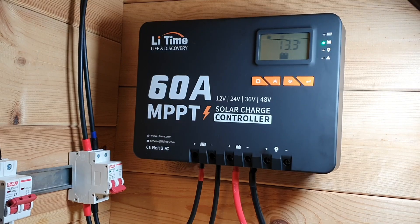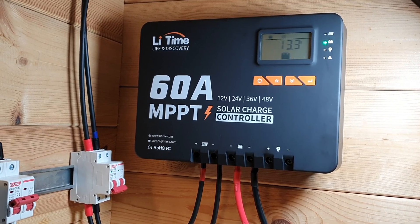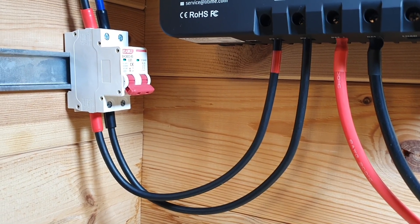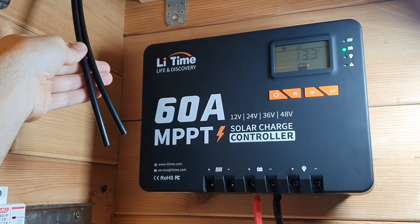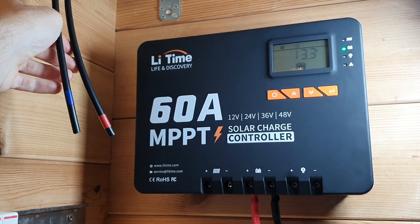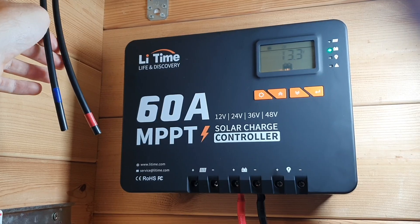Another great thing is that this MPPT charge controller has loads of different protections. We've got reverse polarity protection — if you put the negative and positive the wrong way around into the terminals, the system should protect itself. It also has over voltage protection, over temperature protection, short circuit protection, and over power protection. So there are plenty of built-in protections.